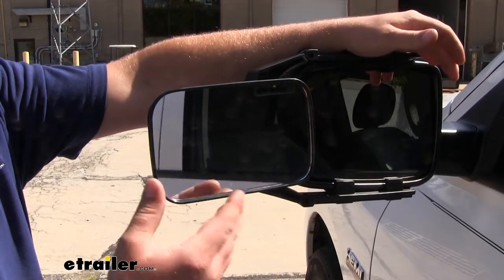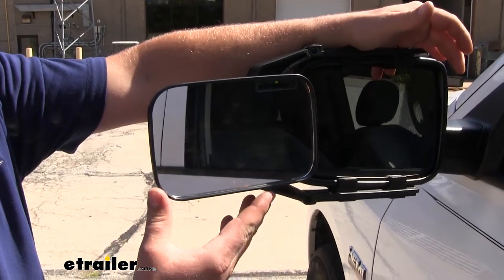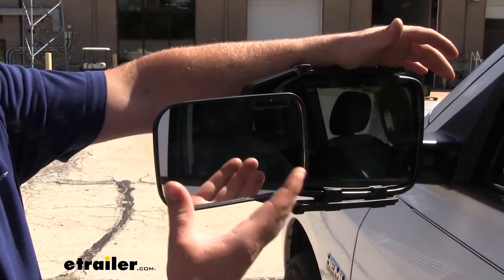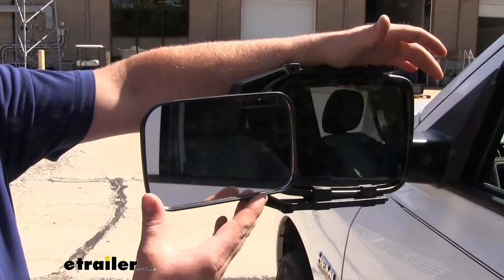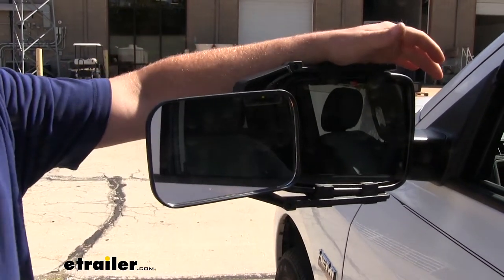I personally have had a lot of experience with many different types of towing mirrors, and one thing I noticed about this one that's different from many others is how clear a picture we get in our lens. It's very sharp and high resolution, and that comes in handy when we're trying to notice those small details behind us.